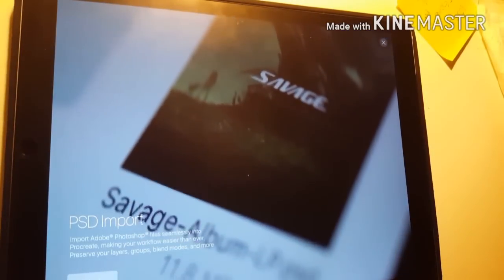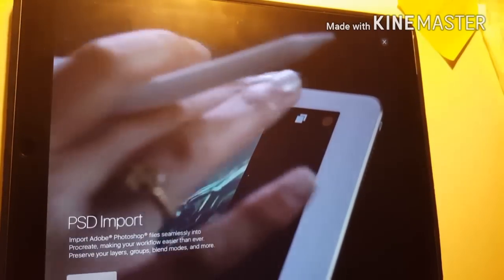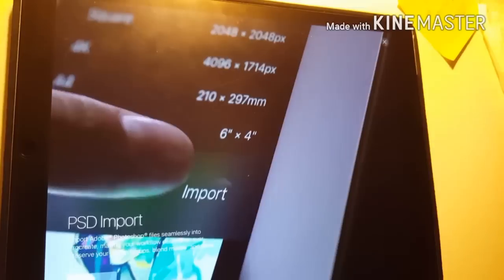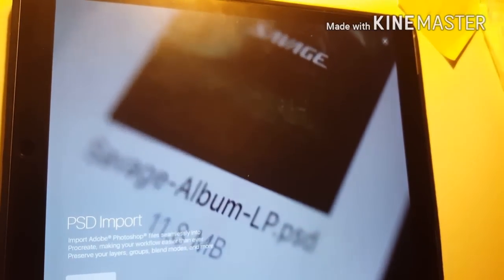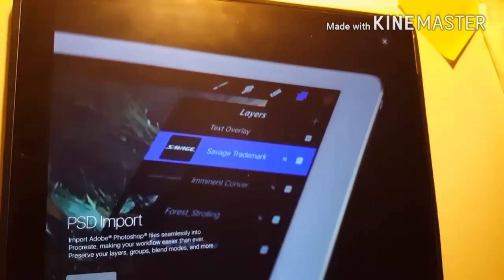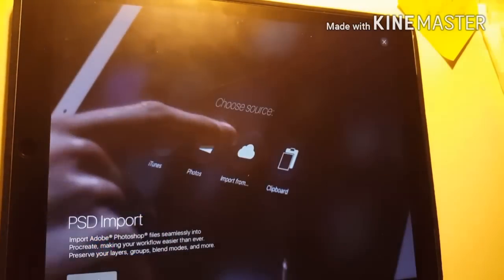Photoshop document — you can import Photoshop documents. This is freaking awesome. Finally, I've been waiting for this for a while now. And now you have it. If you're a Photoshop user, you can throw it in here and do it on the go. Freaking awesome.